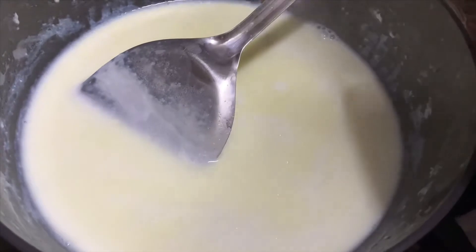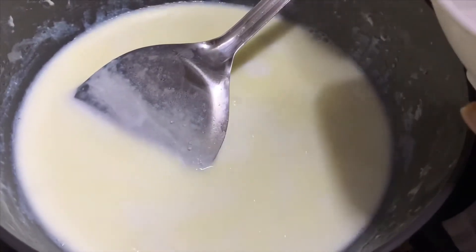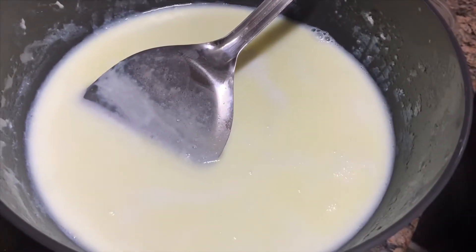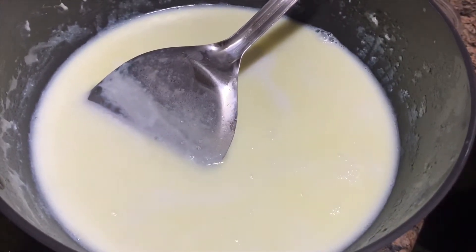Now we will add sugar — 1 spoon, 2 spoons, 3 spoons, 4 spoons. It depends upon you, if it needs to be more sweet, it will be on you.